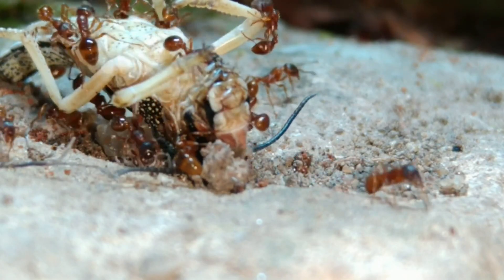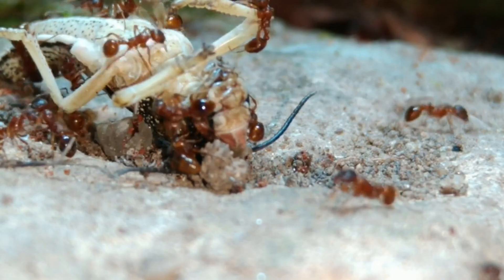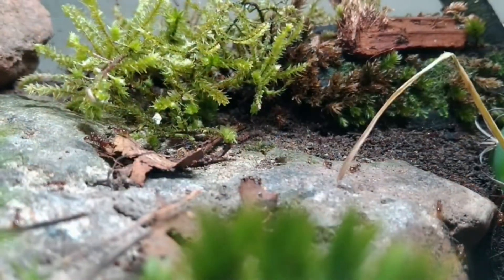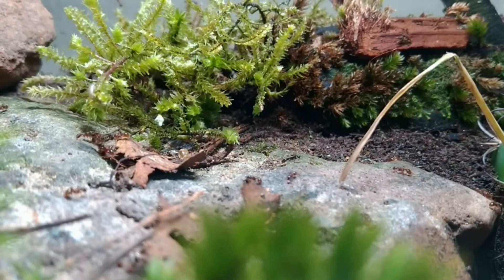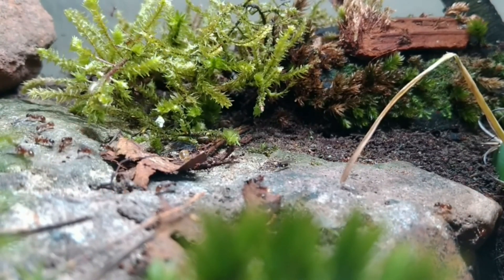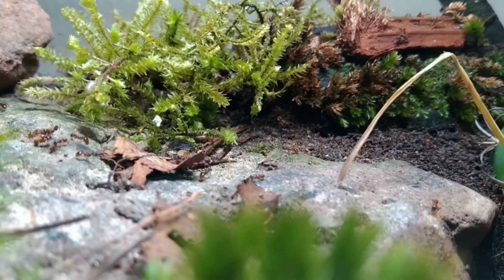These girls hibernate from October to March at 5-15°C. They also keep overwinter brood to develop fully in spring. Room temperature is fine for them when they're not hibernating, and they enjoy a high-humidity setup.